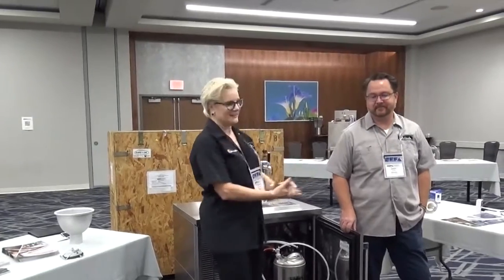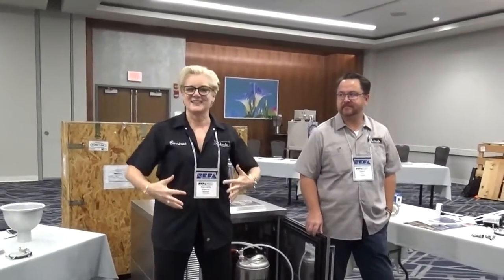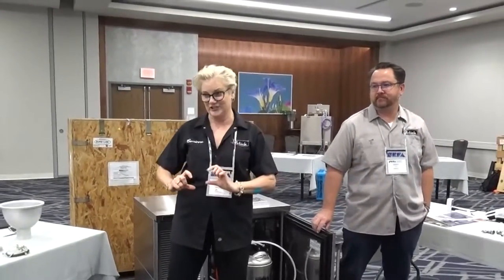Hey everybody, nice to see you here. My name is Corinne Wallenda. I'm one of Perlick's Regional Sales Managers, and this is the fabulous Jason Chin. I like to call Jason an engineer, but in reality his title on his business card is Beverage Systems Engineer.